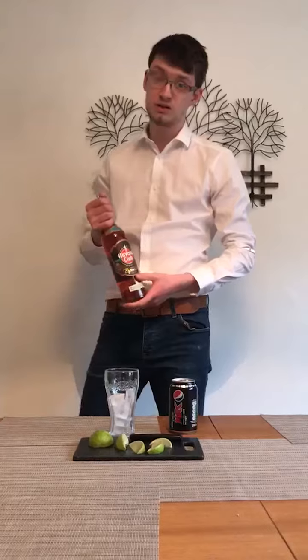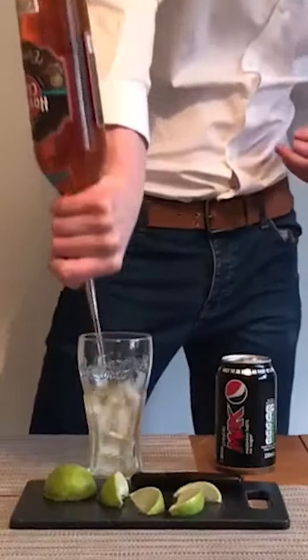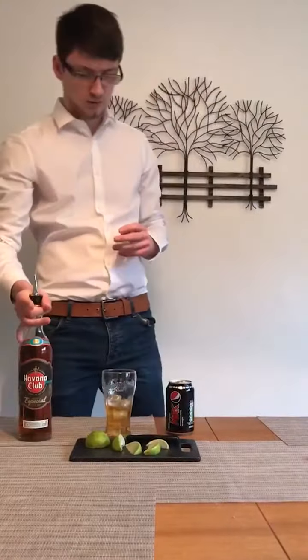So to start off you get your rum. It can be white or golden. I'm using Havana. You pour 50ml — bit over.